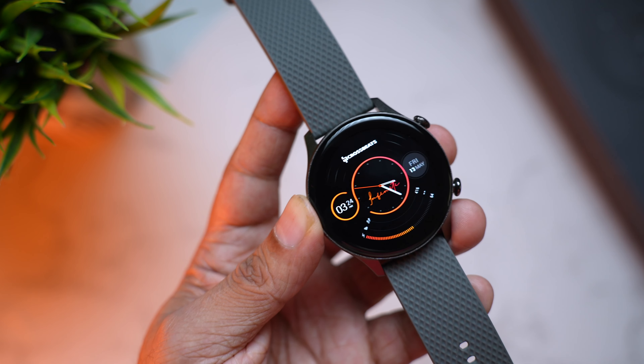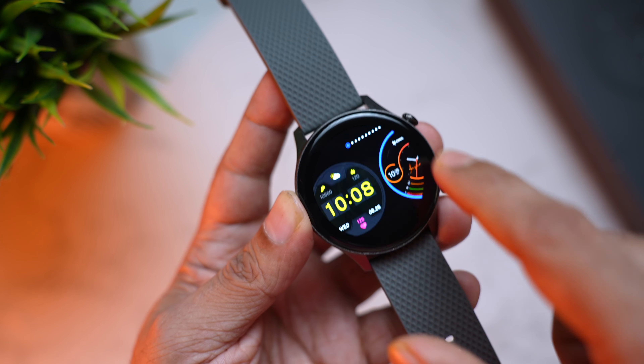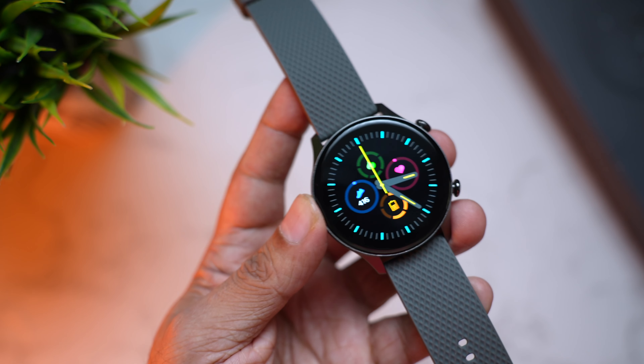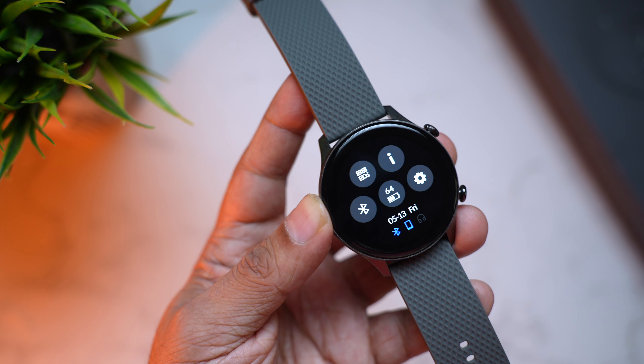Here you can see the Infinity watch face — looks really cool. Talking about watch faces, there are 100 watch faces you can access on the watch itself, and there are 100 more that you can download from the companion app.